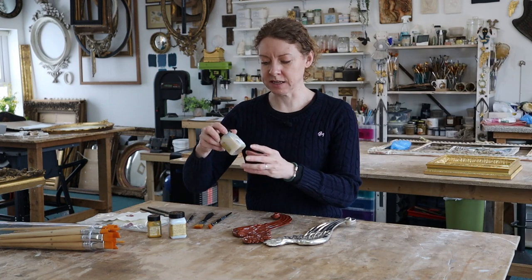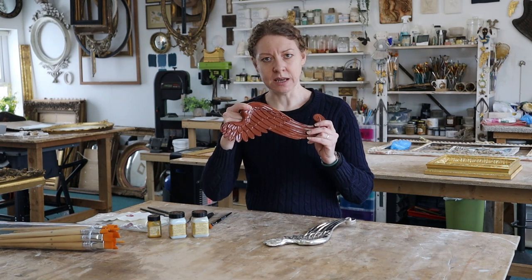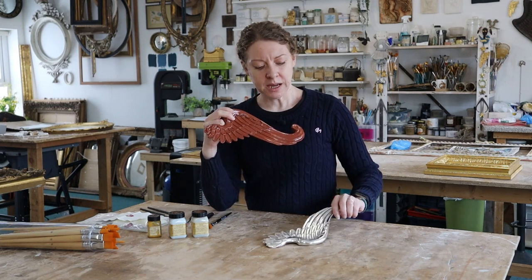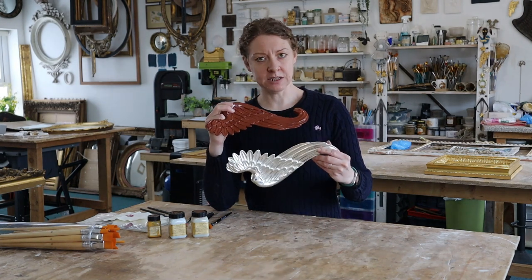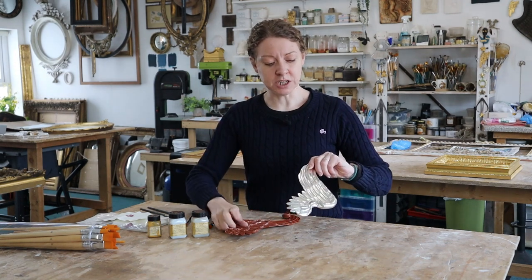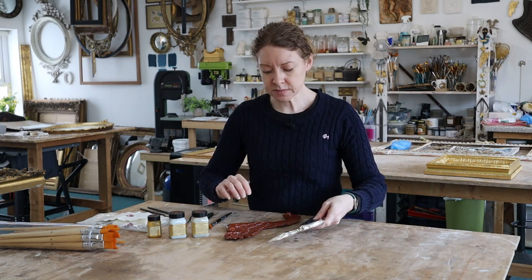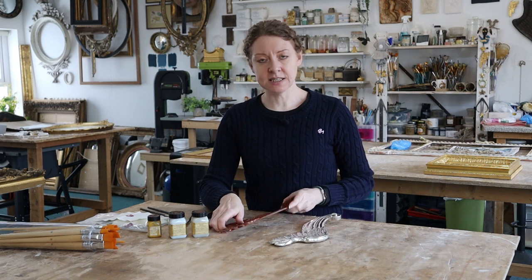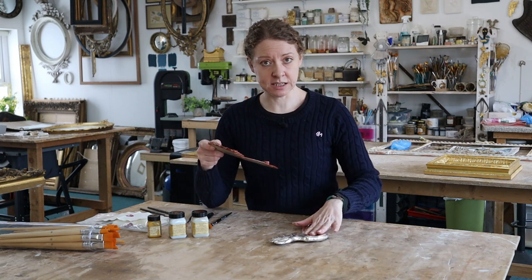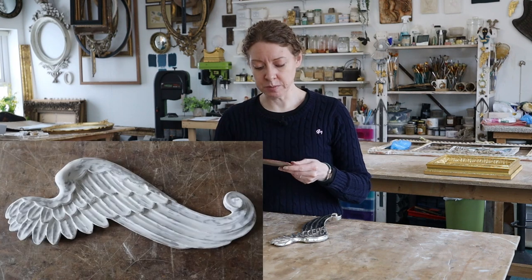I'm going to show you how to use this on this wing and compare it to the wing from the last video — water gilding on a budget — where we water gilded and burnished it. I've made this in exactly the same way for a fair comparison. It's a compo wing out of a mold.